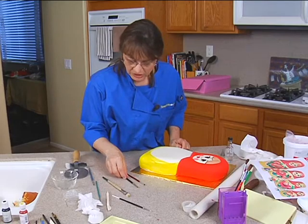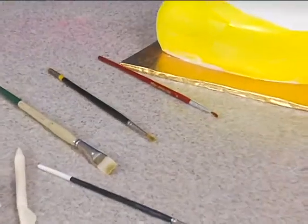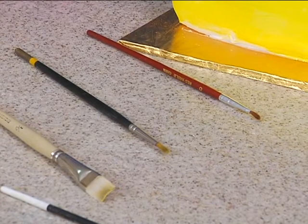You want like a number three brush with a rounded tip — that's what I've got here. There's another kind with a bit of an angle that works too. You want kind of like a half moon shape when you do the brush embroidery.